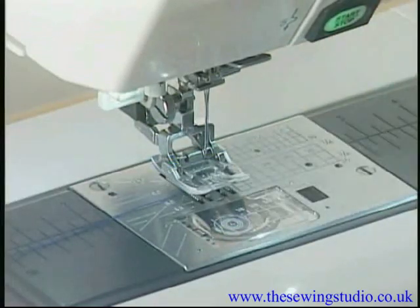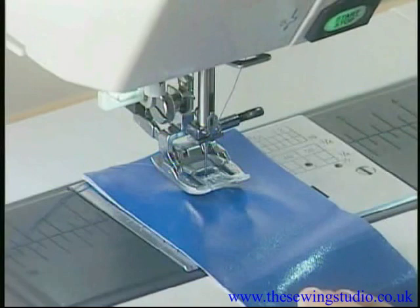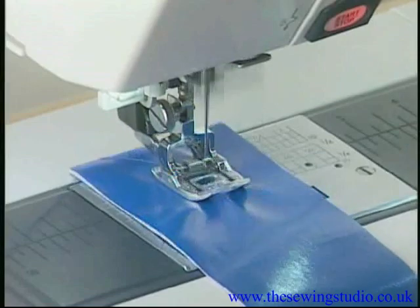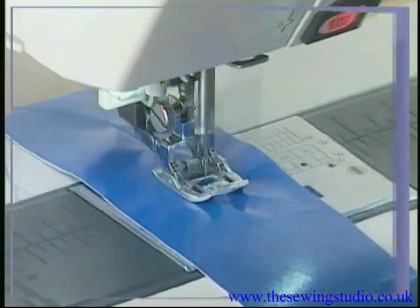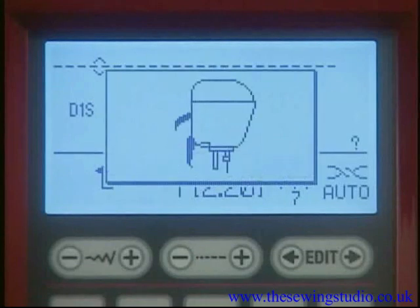Raise the presser foot and position the fabric under the foot. Lower the needle to the point where you wish to start, then lower the presser foot. Start the machine and sew at medium speed, letting the fabric feed naturally. Note: the machine will not start if the presser foot is up — the LCD screen will show a message to lower the foot.